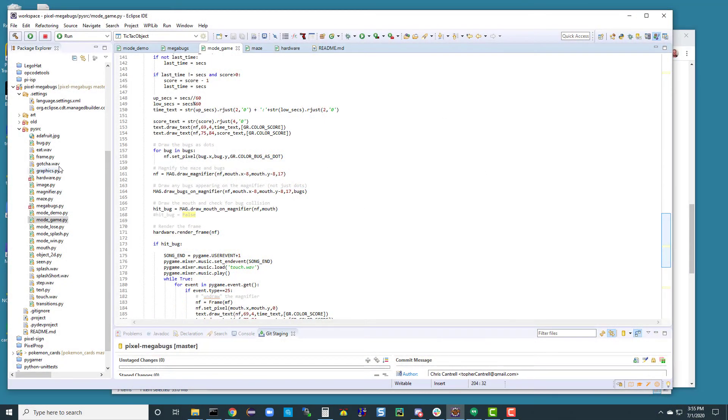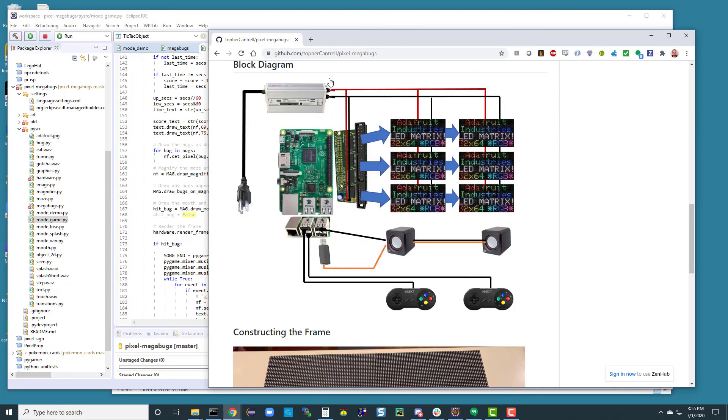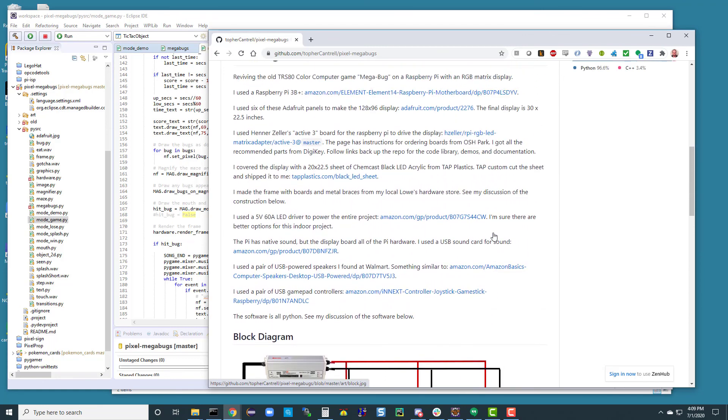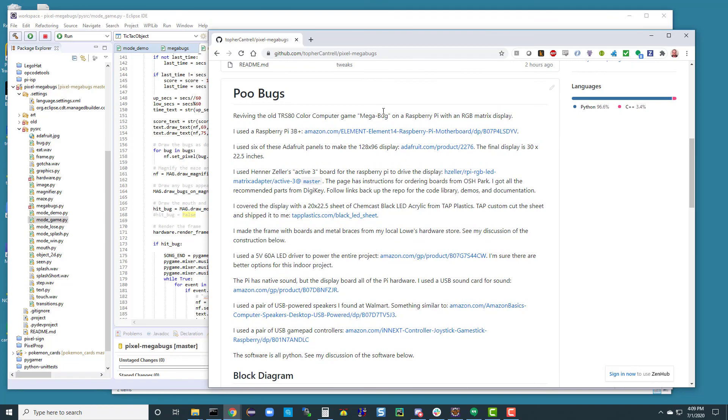The code is all Python, there are some sound effect wave files, and music that I took from YouTube of people playing the original games. Here's a block diagram, and this is my repo on GitHub — it has all the information. It's really not much to it: six of the panels, the Henner Zeller board that you get from OSH Park, a little electronics work to populate the board yourself, a wiring harness to the displays, USB sound card, USB speakers, a couple of USB game pads, and a honkin' power supply. All the links for the parts are at the top of the repo.